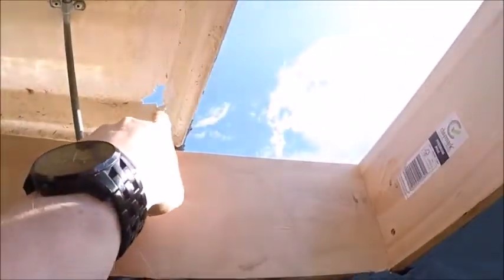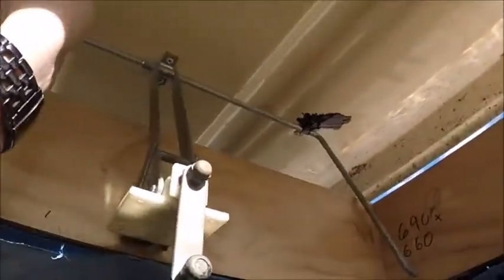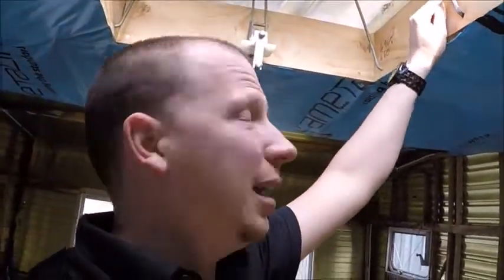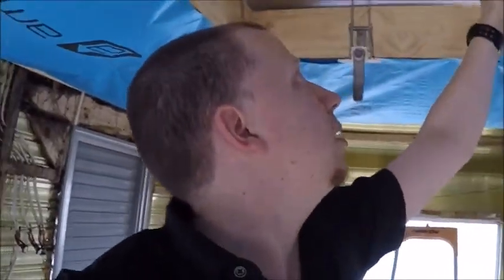I've decided I'll be making new hatches because this particular one is broken — there are many broken ones. I'll make new hatches to go up here but I'll use the original hardware. I'm secretly hoping it doesn't leak while I've got this hatch up here, because that would be a mega pain.